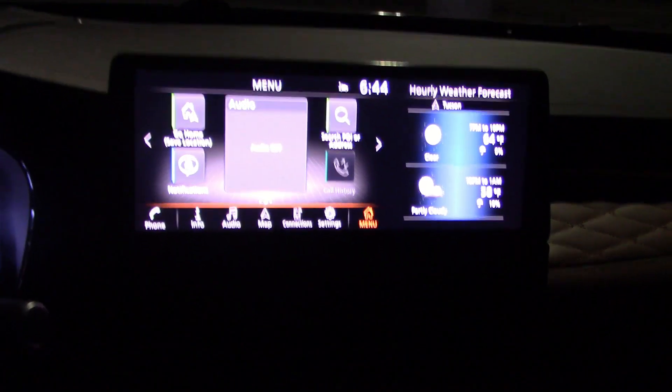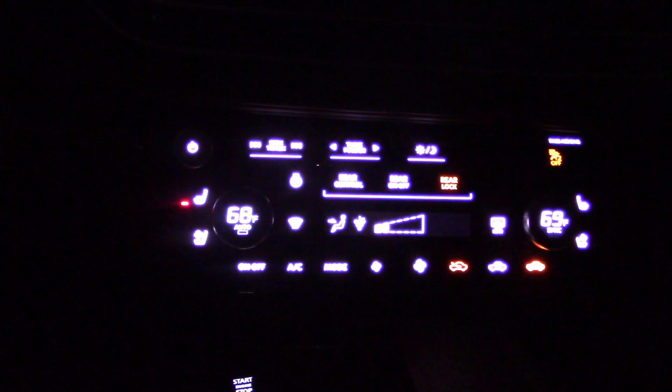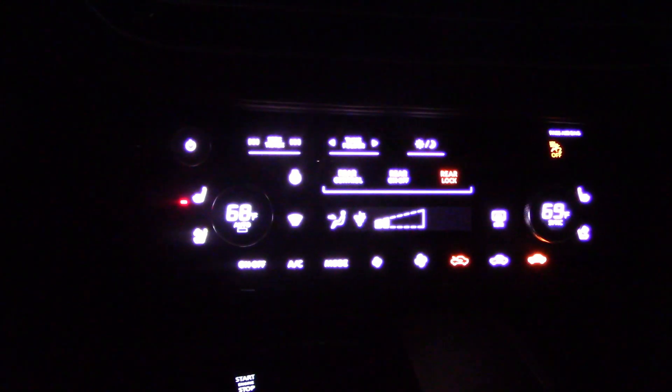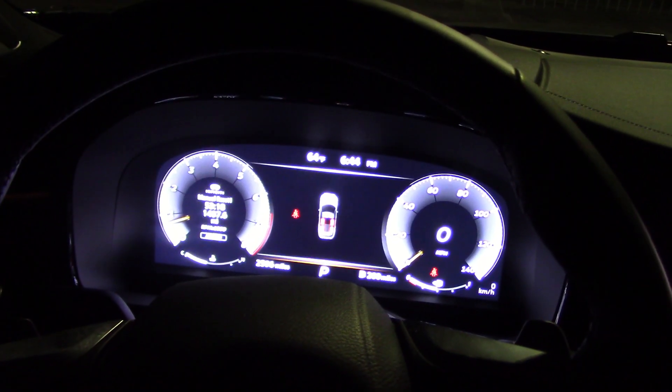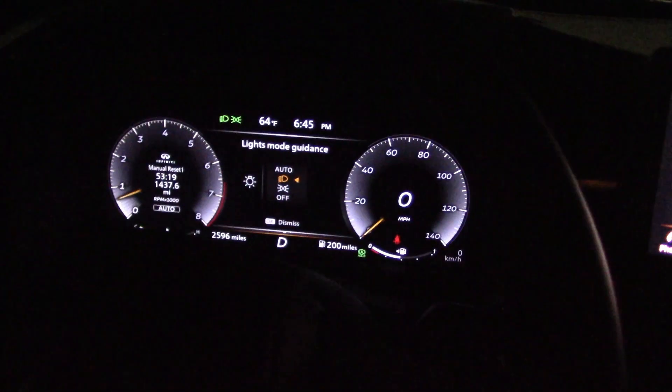Here's the info screen with all the climate controls and radio knob, and the gauge cluster.